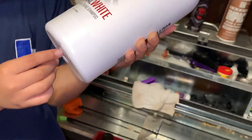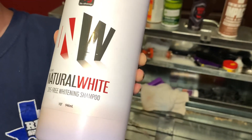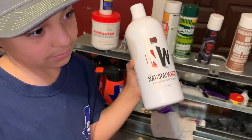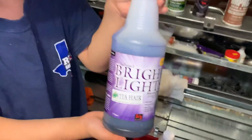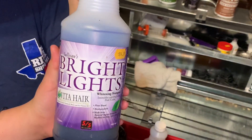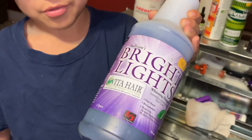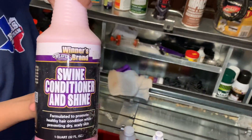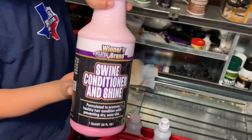We got whitening soap. That one is really good — it doesn't have any dye, so you can leave it on them for a while and it's not going to turn them any color, just white. Then there's Bright Lights — it's good stuff too, but you have to time it, because if you leave it on there too long it's going to turn purple. And this product we put on the night before the show if oils are allowed — it's an oil-based wine conditioning and shine product.